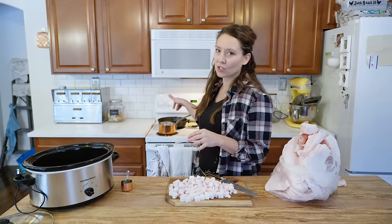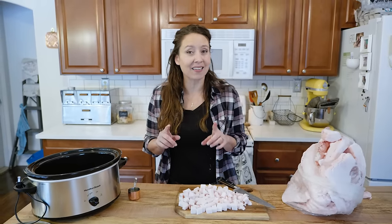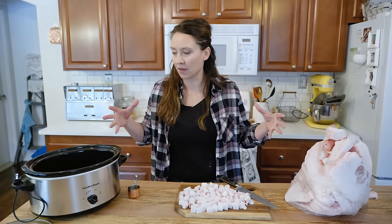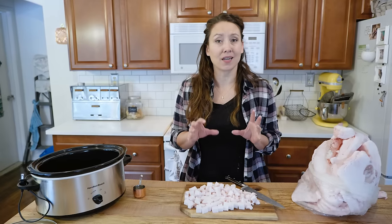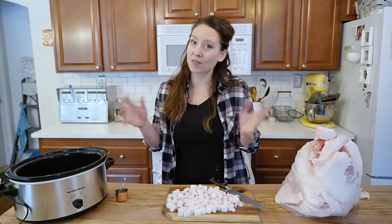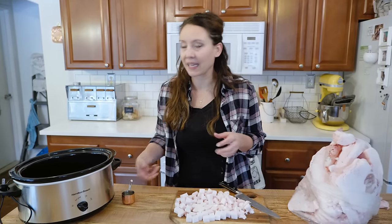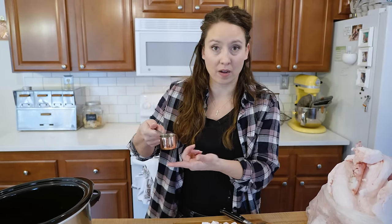I like to render down my lard in the slow cooker. I have tried many different options — on the stovetop, outside on a big burner. Of all the methods I've tried, I like the slow cooker the best. I feel like I have less chance of scorching and I get more of the baking-quality lard that I'm after.